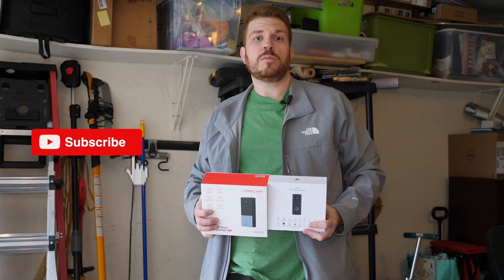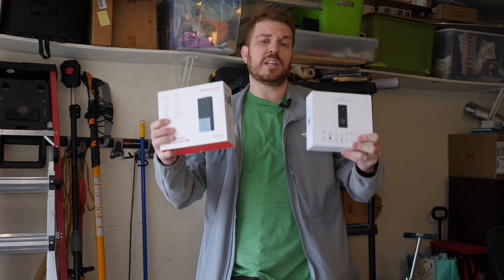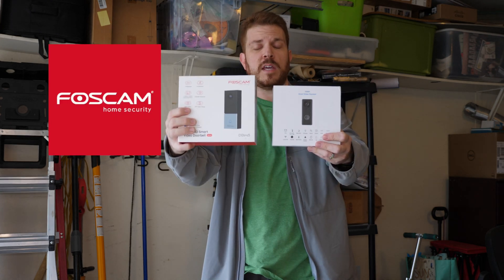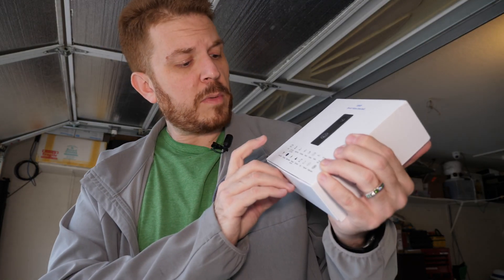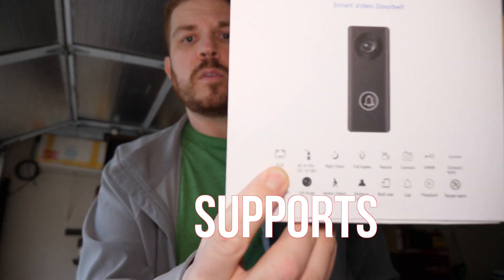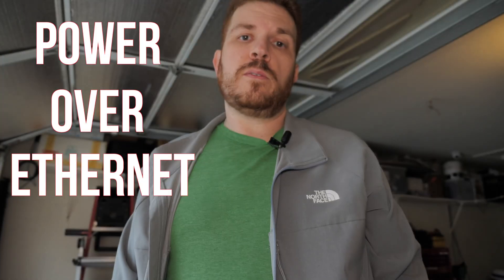I've been searching for the perfect smart doorbell for a while now, and here are two that I came across: the Foscam and the UC. First up is the UC, and what makes it very unique is that it supports PoE — power over Ethernet.